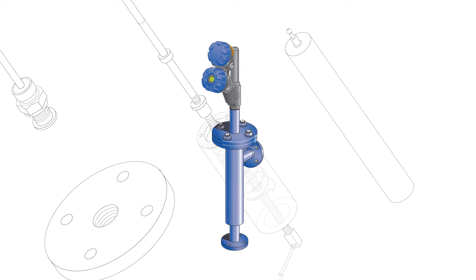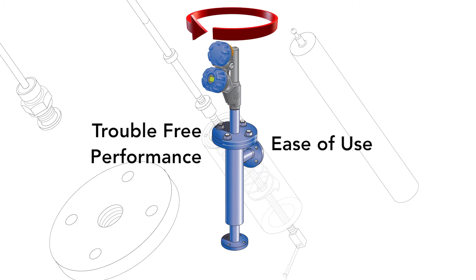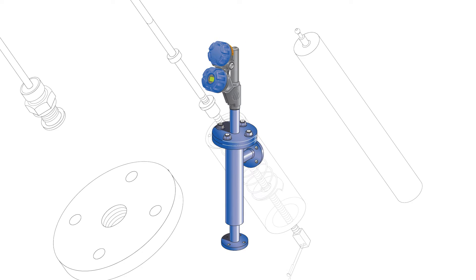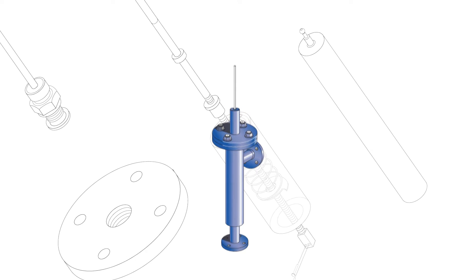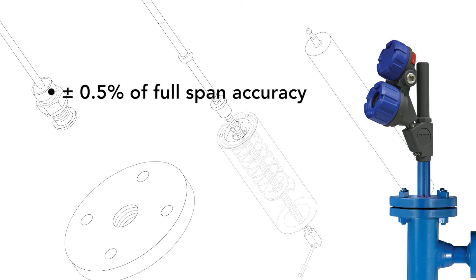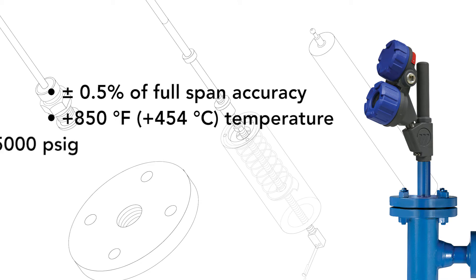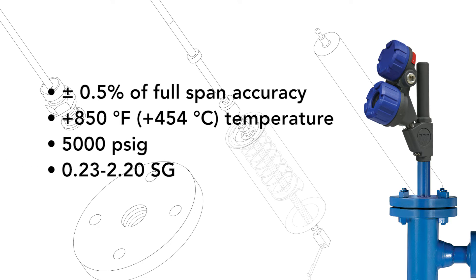The robust design of the E3 Module Level displacer transmitter ensures reliable, trouble-free performance and remarkable ease of use. A 360-degree rotatable head allows for easy wiring. The head can be removed without depressurization of the process or chamber to enable fast, easy maintenance. The E3 Module Level also features plus or minus 0.5% accuracy of full span, with temperature, pressure and specific gravity capabilities of plus 850 degrees Fahrenheit, 5000 PSIG, and 0.23 to 2.20 SG respectively.